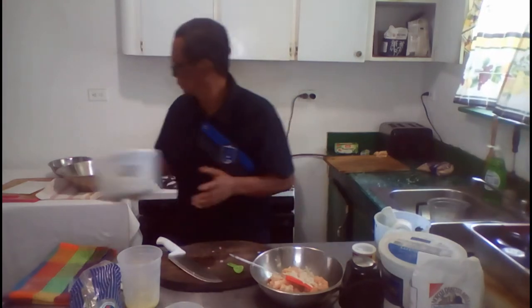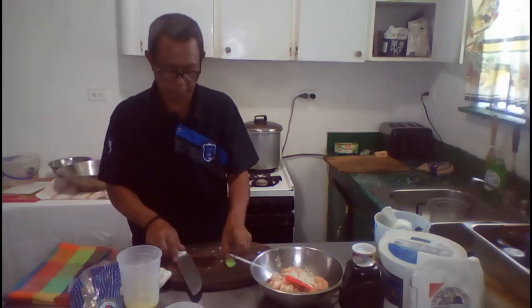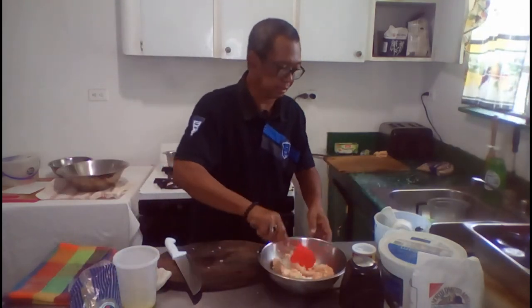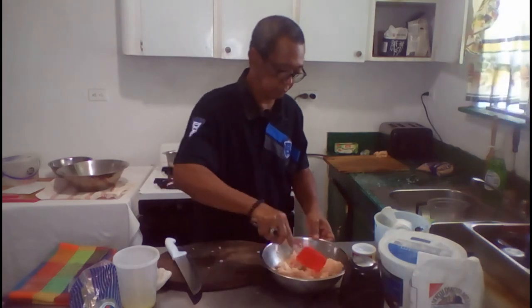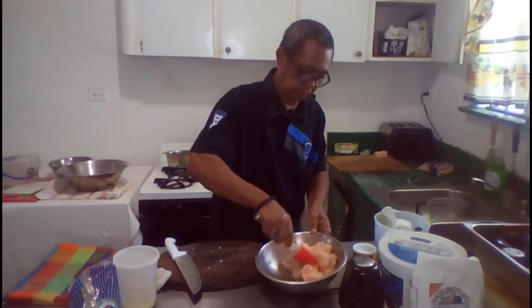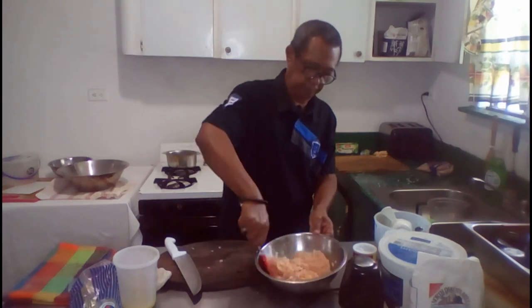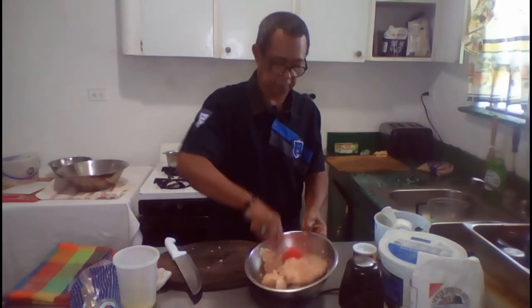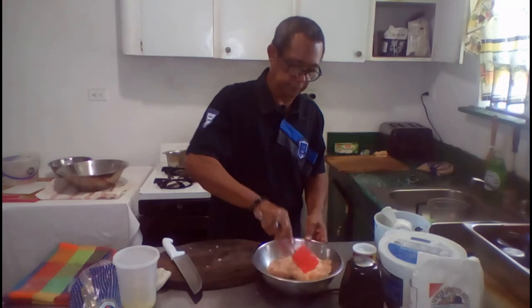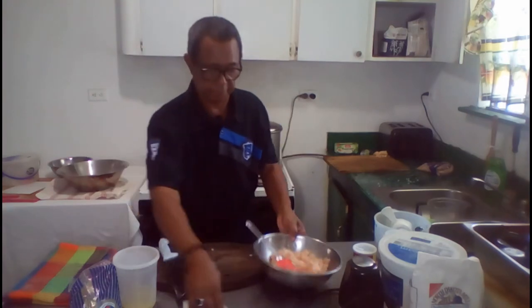A tablespoon of garlic. Now we just mix this.